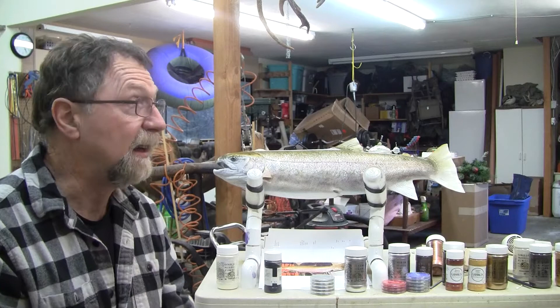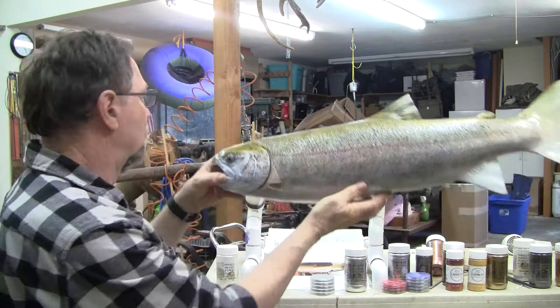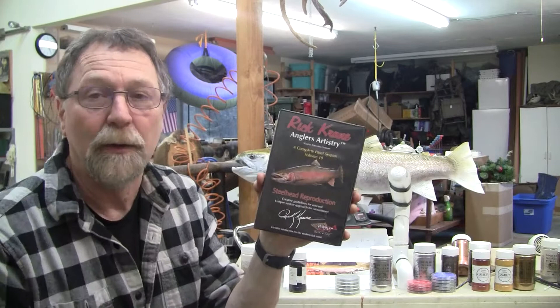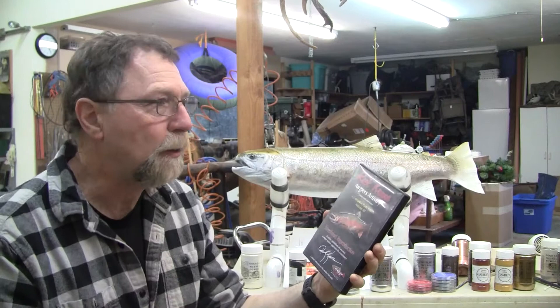I gave it up partly because of the danger of the chemicals and paint I was breathing. But I went back to it when I came across Rick's DVDs. Here's one I have out as I'm going over the steelhead, looking at a couple of things he's using. I'm giving him a little plug here — he may not know that. If you're starting out, these are great ways to begin. It doesn't necessarily have to be Rick, but there are other people out there who do this. The system I use started here.